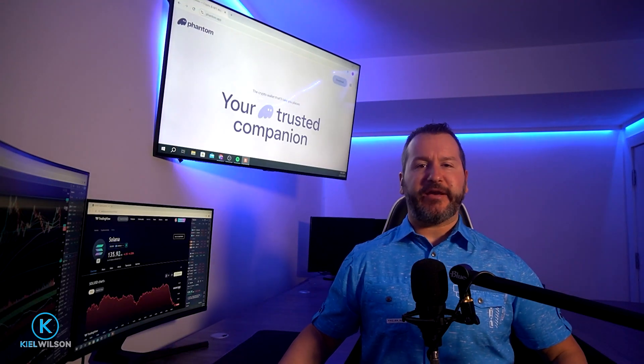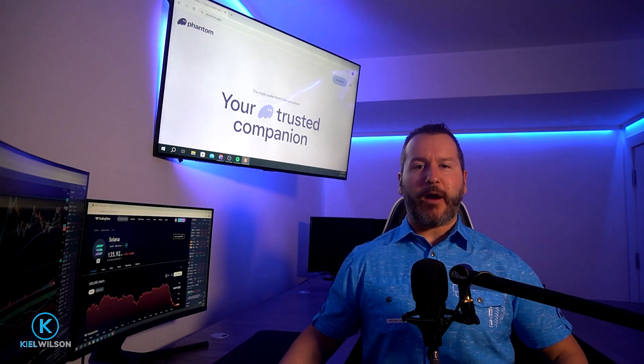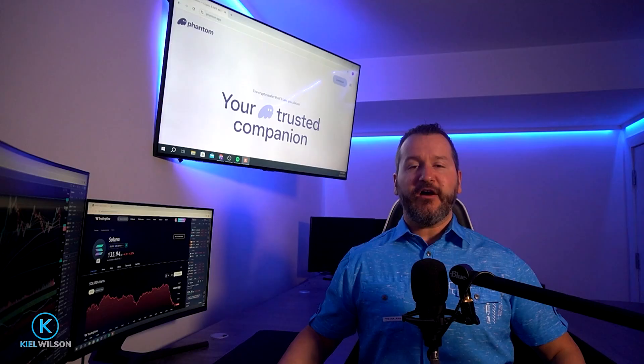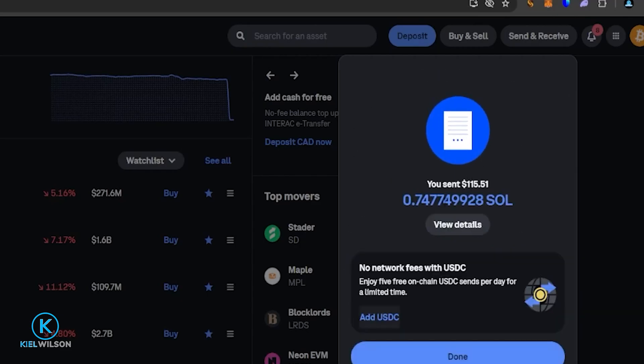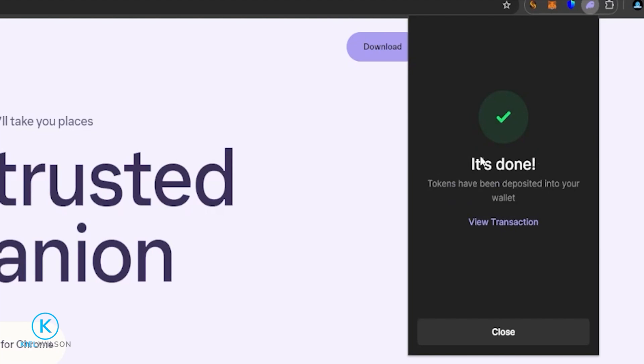In this video I'm going to do a step-by-step beginner tutorial on how to swap crypto inside the Phantom Wallet. I'll start out by showing you how to create a new wallet, how to fund the wallet with some crypto, and then how to swap one crypto into another.